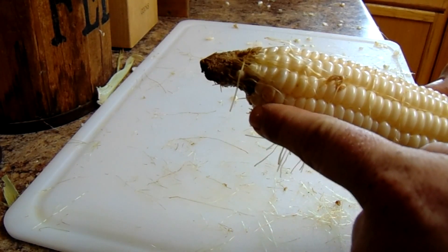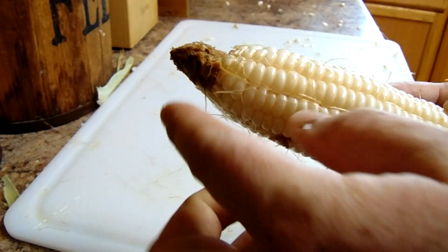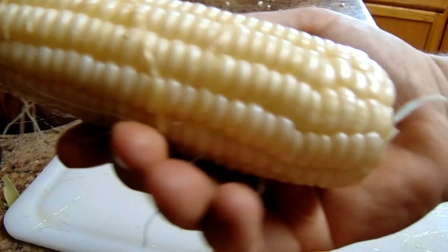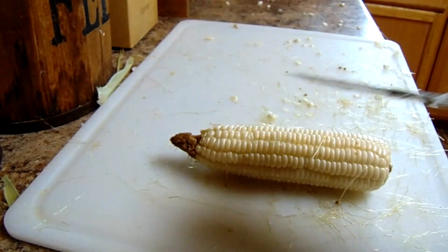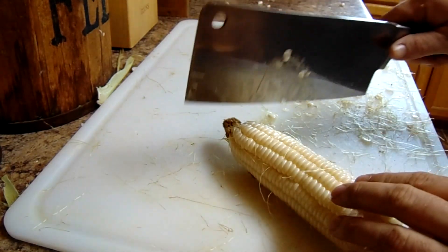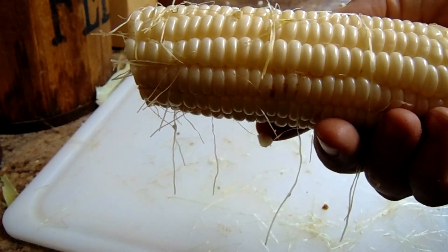I've got them all shucked and ready to go. Next, I'm going to be cutting off the ends where the earworms have gotten hold of them. That's something that just happens with your corn. I've heard you can put a little bit of mineral oil on the tip when the silk is just starting, but I don't have time for that. They really don't eat much, so I just cut the ends off. Always keep your hands back on this part. I just set it there and — whack — that goes to the pigs. This is ready to be desilked.